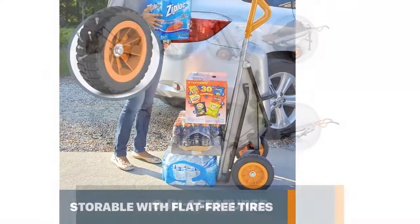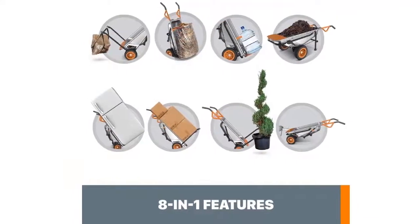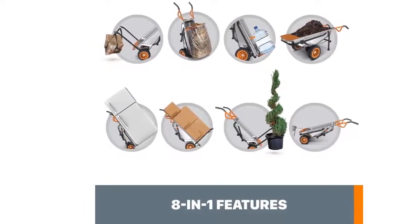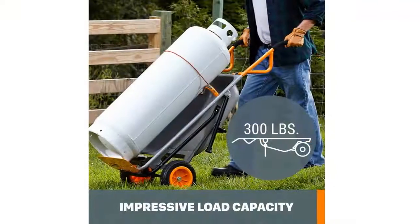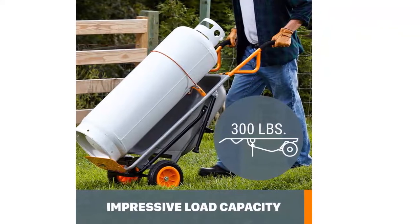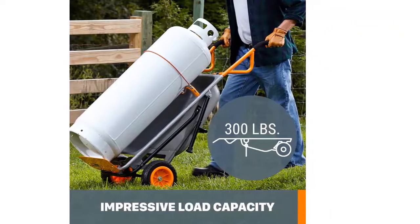Do it yourself, do it better, do it with Works. Works tools are engineered with cutting-edge technology and above modern efficiency standards, so you can build a cost-effective tool collection that's been designed to last. Includes: Aero Kart, Cylinder Holder, Bag Holder, Plant Mover Strap, and Rock Mover Mesh.